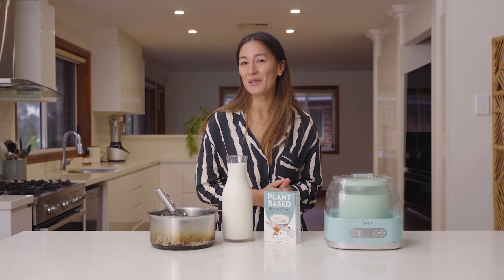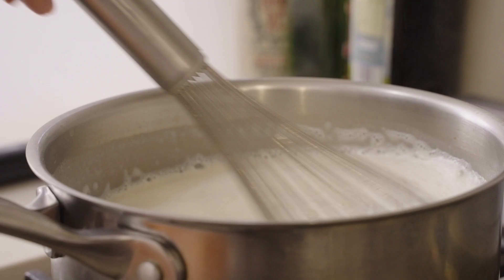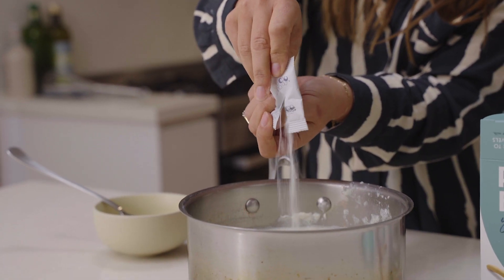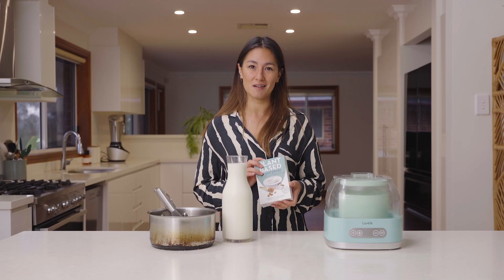Welcome back everyone. Today we're making yogurt. I'm going to show you how to make a really easy and great soy milk based yogurt using the Culture Cupboard plant-based yogurt starter.